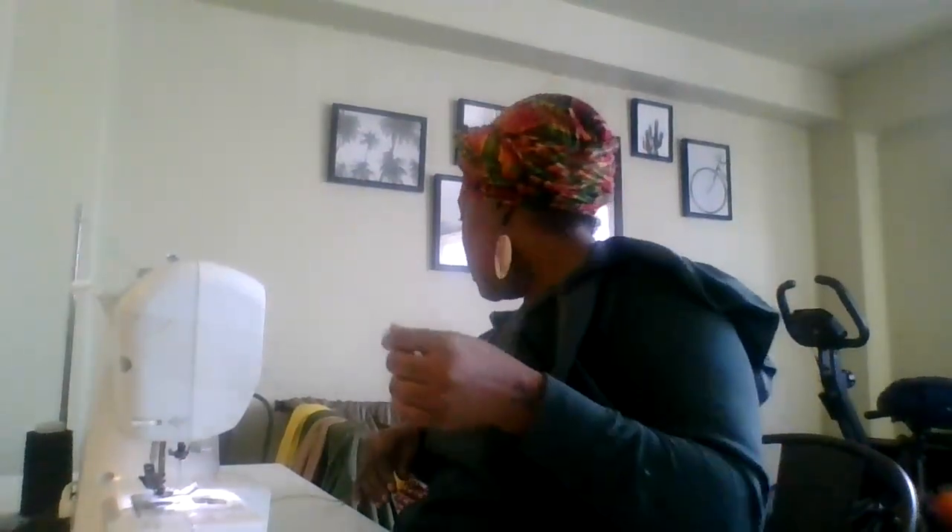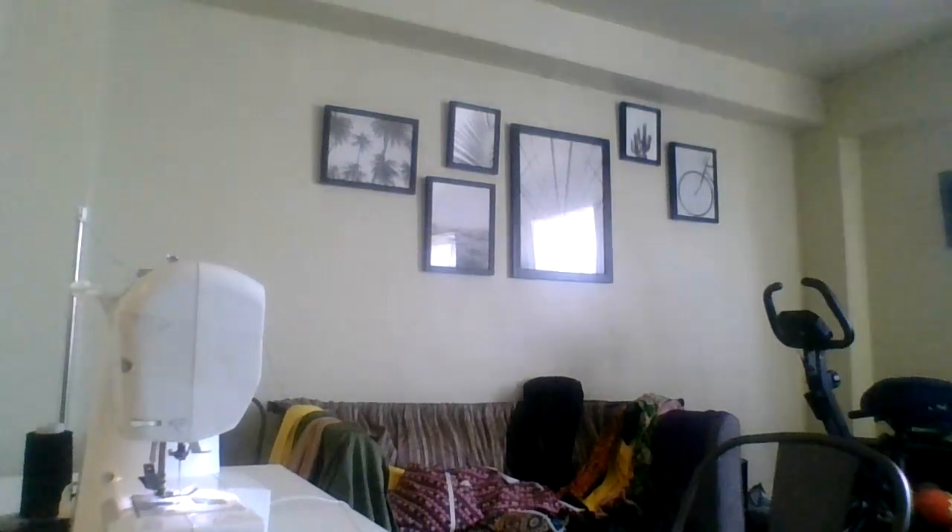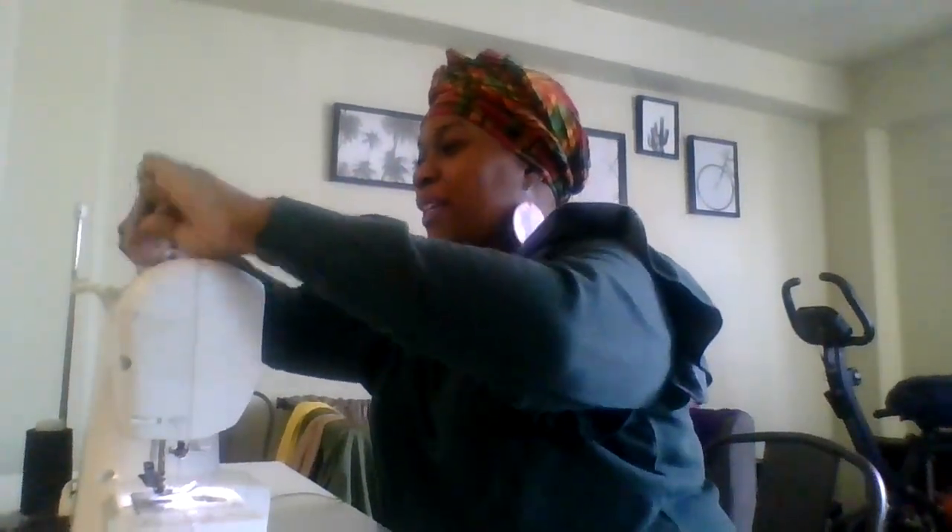I'm going to turn the machine because sometimes I have back issues. Give me a sec — I've got to get up and use my sewing tape to push that around. My little couch over there is full of fabric and different things, but that's okay. We are back at the machine.